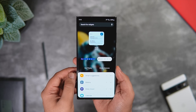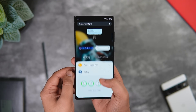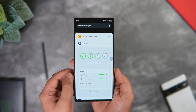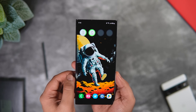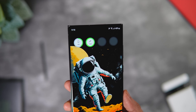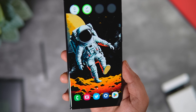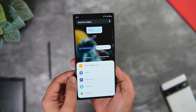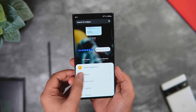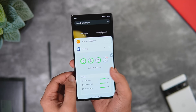Moving on, let's talk about widgets. If you long press and select widgets, there are brand new battery widgets. Just drag one onto your home screen, and it lets you check the battery level on all your Galaxy devices, including the S Pen. I have AirPods Pro with me and it doesn't show their battery level — it only works with Samsung Buds or a Samsung smartwatch. You can check the battery level directly from your home screen, and choose from two styles: list view or circle layout.